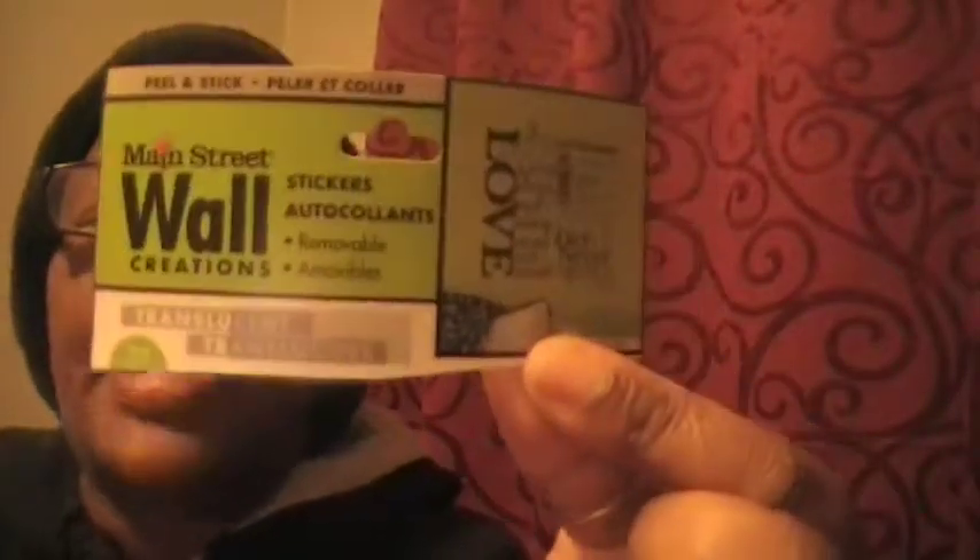Hey babies, here is a product review for Main Street Wall Creations Stickers Acculets, and I bought this from the Dollar Tree. I had already took them apart — they came in a strip like this.